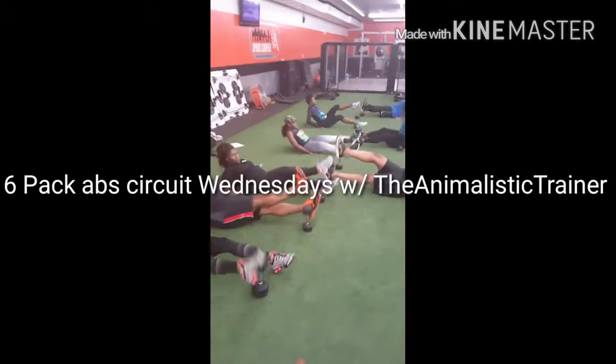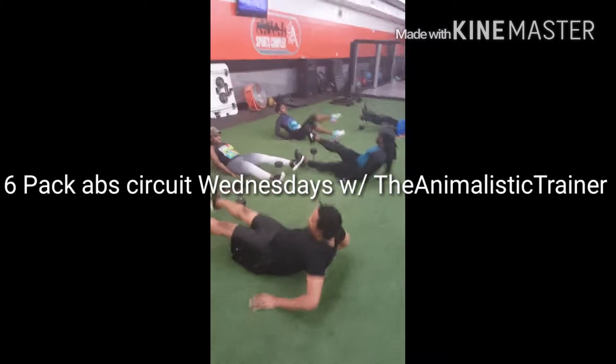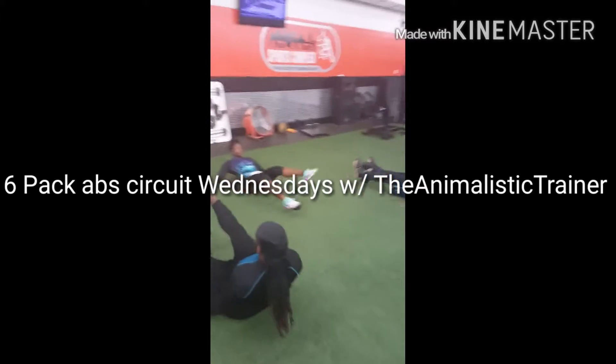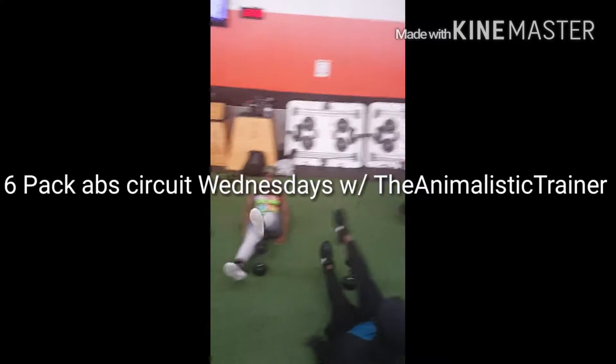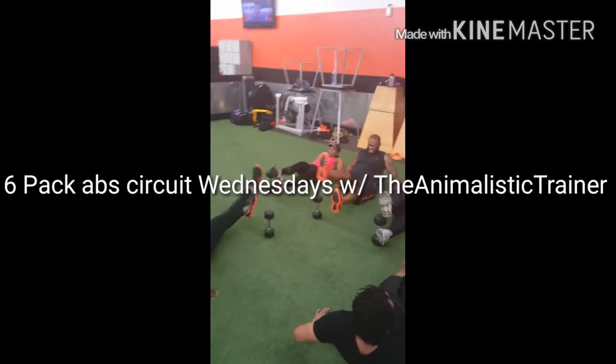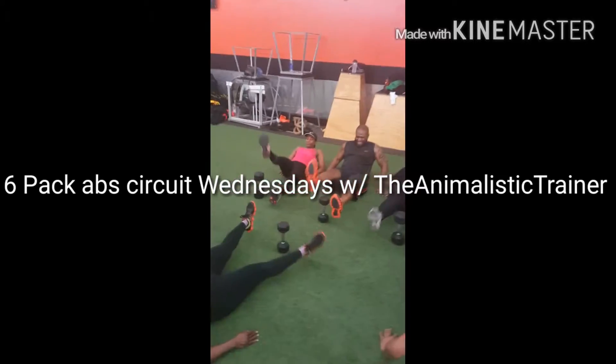Hey, you got to move up — you're so far away I can't get you on the camera. 20 seconds. Make sure you're breathing, breathing. Nice y'all, nice — younger folks at home.